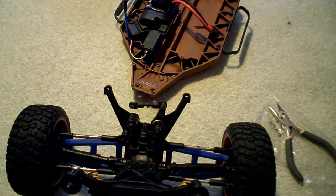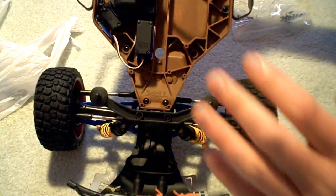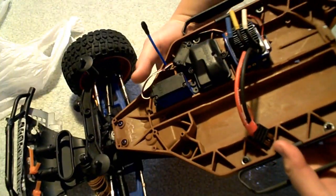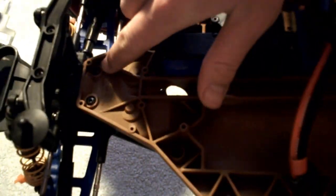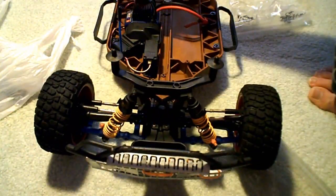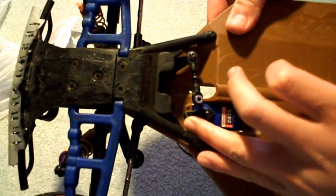Now I'm gonna attach the chassis to the front assembly. Now everything is put together on the front except for the servo. I'll tell you how to put the front assembly onto the chassis — there are only four screws holding it. This is why Traxxas is liked by a lot of people, because it's simple. These two screws here — one, two, three, and four — you take those four out and your complete front completely falls out.